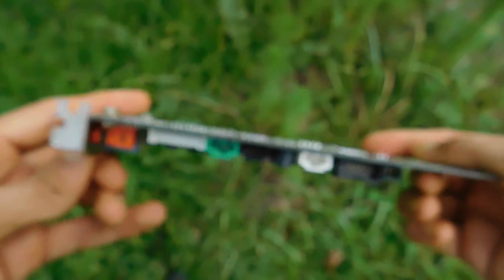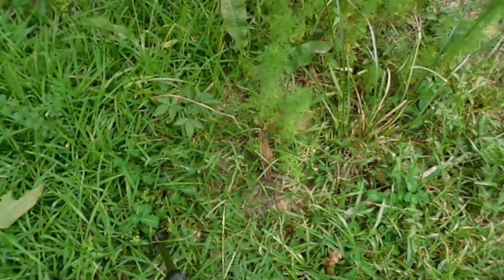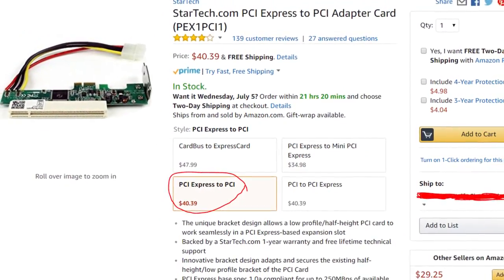This card uses PCI, not PCIe, so this may be an issue if your board only has PCIe. However, this can simply be fixed by using a fairly cheap PCI-to-PCIe adapter. I have that linked down in the description.